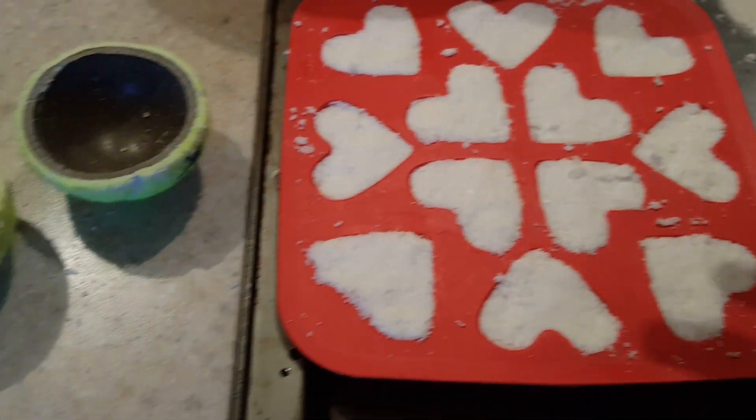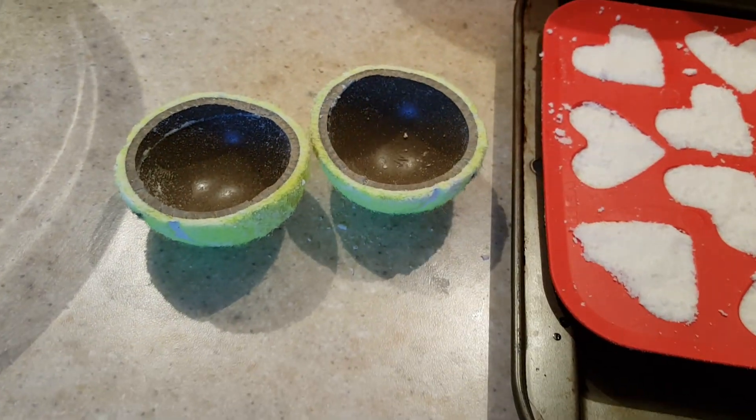I just thought I would share so no one else wastes their time trying to use tennis balls to make bath bombs.